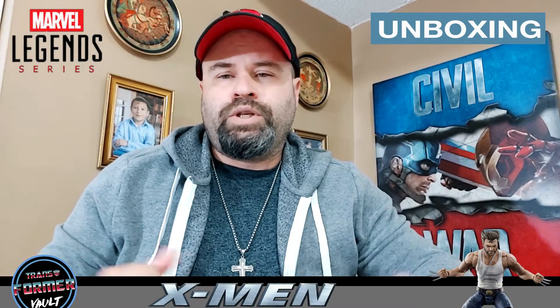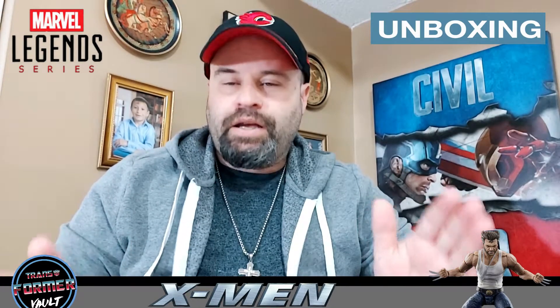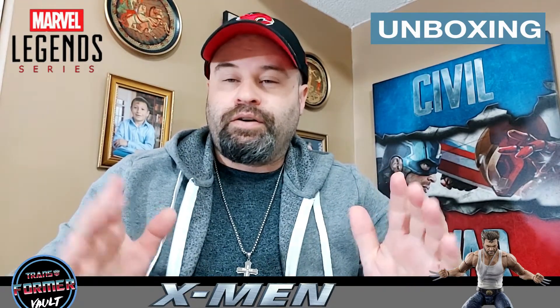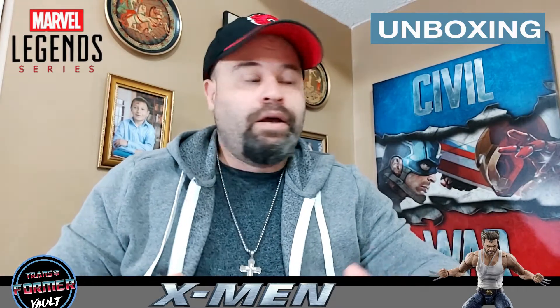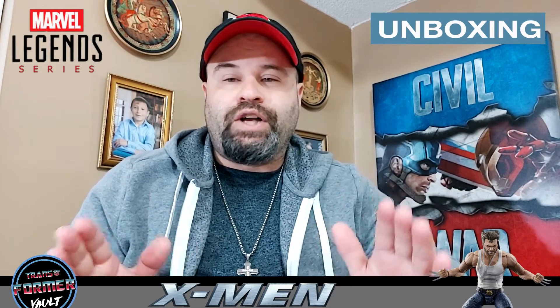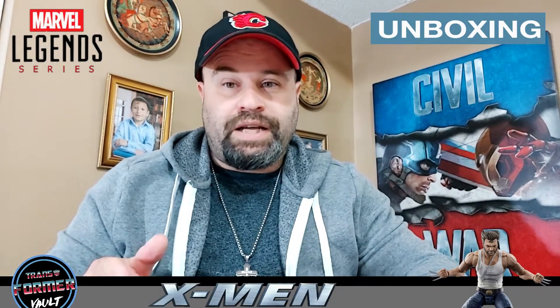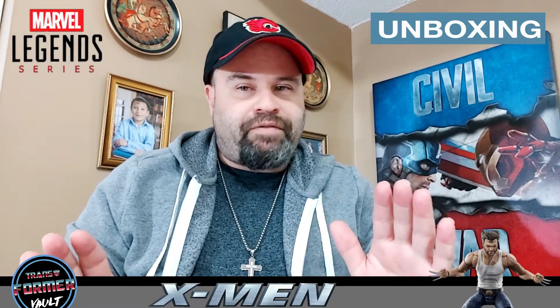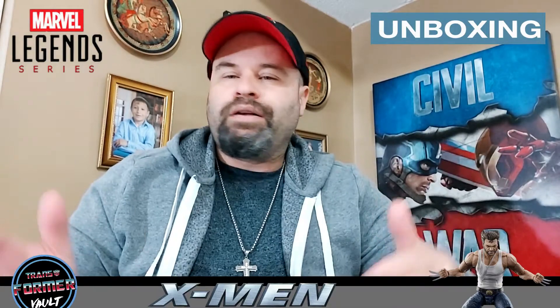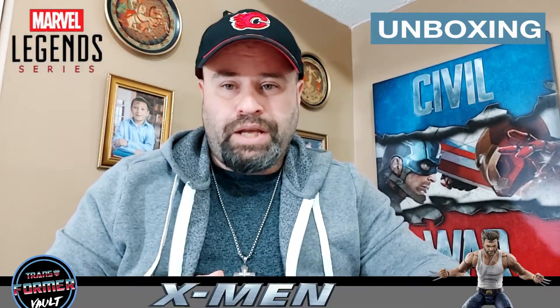Hey everyone, welcome to the Transformer Vault. I'm your host, the one and only King Kansas, here to bring you an amazing, spectacular figure review. I'm going to squeeze this into the hundred figure reviews I'm posting right up till Sunday, before I take a breather or step back from doing these figure reviews — either way, you guys have a hundred videos by September 20th, which is a Sunday.